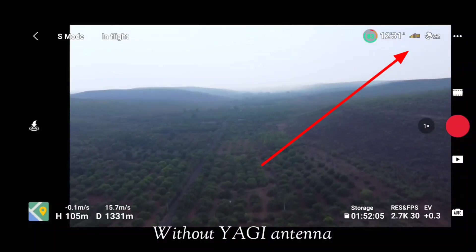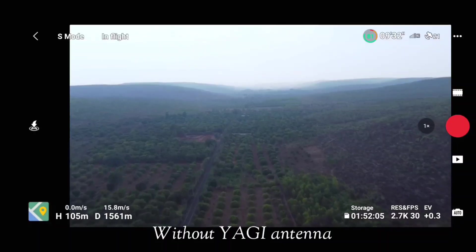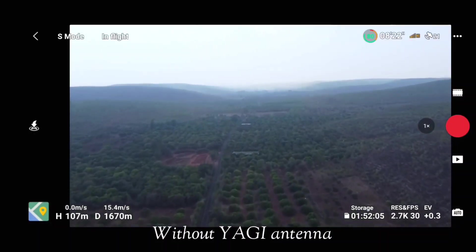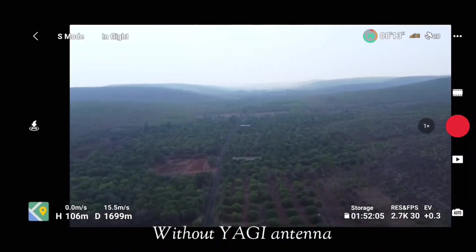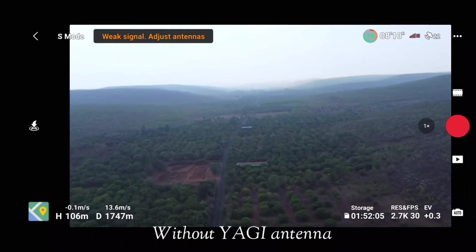Keep a close eye on the RC signal indicator in the top right corner of our screen. As you can see, once we reached 1400 meters the signal turned orange, and once we crossed 1700 meters the signal was almost gone and our drone got disconnected.